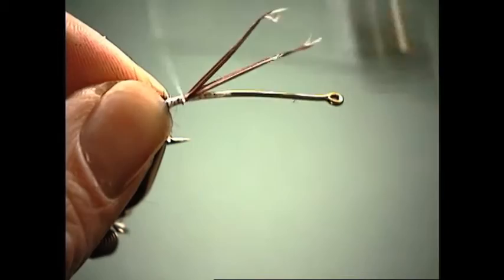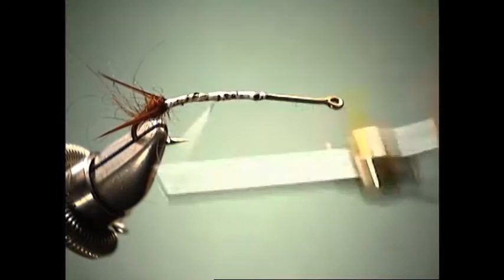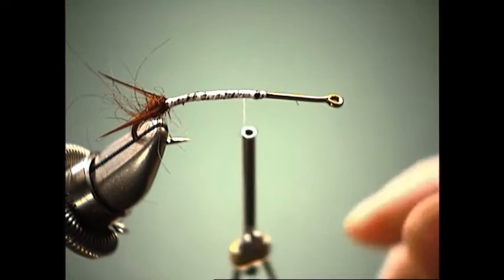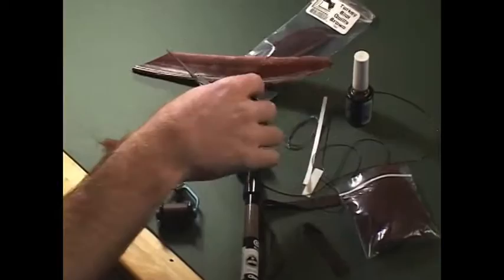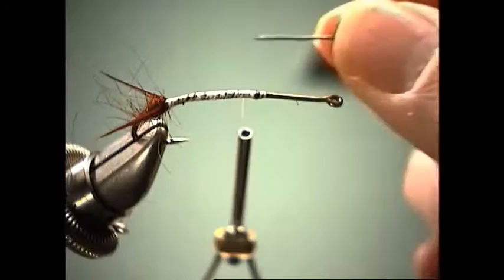We'll just continue wrapping forward to add some more bulk to the body. That's one thing about these flies — we're going to use a lot of material, bigger materials compared to what I'm used to using, which is small biots and CDC. To build up the inner body, what we're going to do is use some lead wire. This can be used to add some weight, but it also forms a nice foundation for our fly.